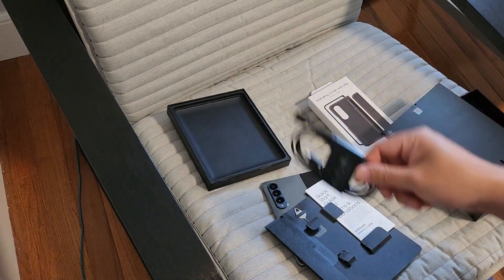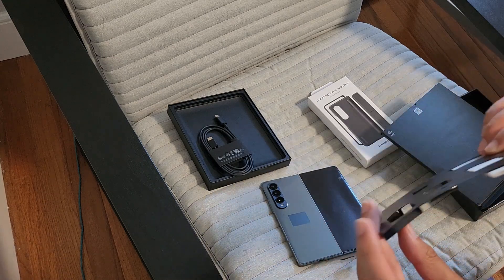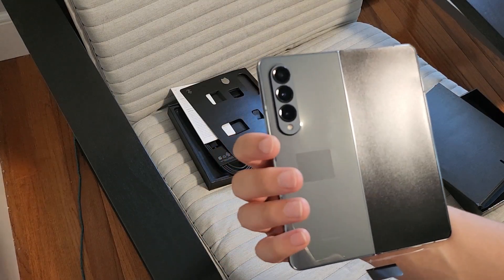Still got the USB-C cable — they haven't taken that away yet. SIM ejector, quick start guide. That's pretty much it. But it's a good looking phone, very sleek.